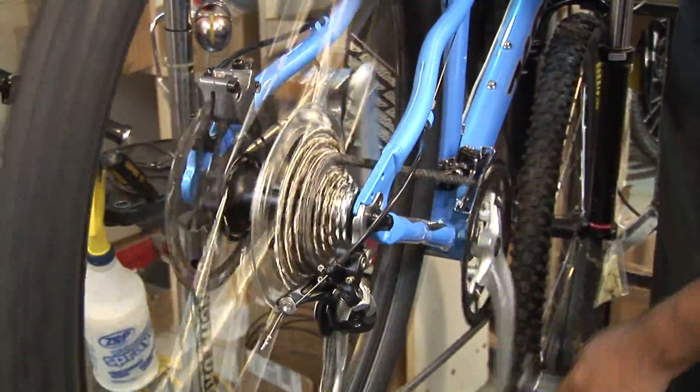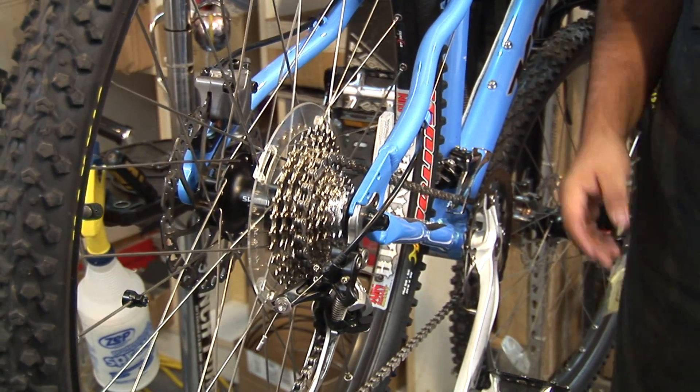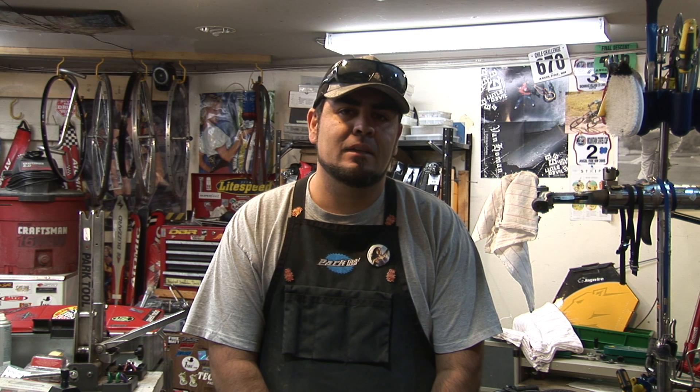So there it is. You've just learned how to adjust your high-low limits on your front derailleur. And that was your video tech tip of the day.